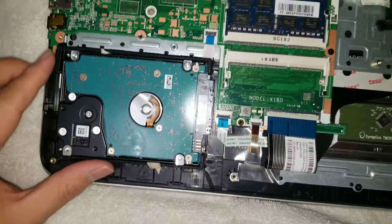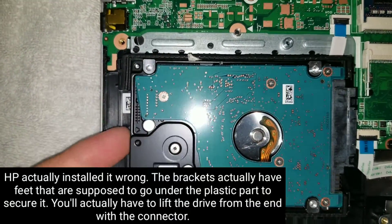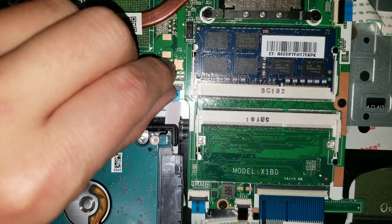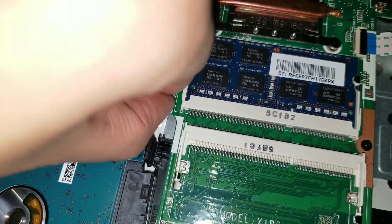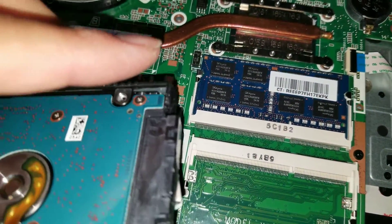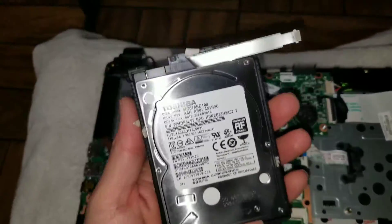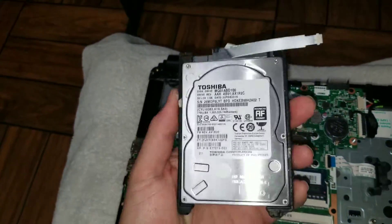Now you can see the hard drive is pretty easy to get to. There's not really anything holding it other than the rubber. To remove it, just get your finger under here and lift it up. The cable is right here, so be careful. If you need to remove the cable, flip up this little tab. Then you can lift the whole hard drive up and carefully unslot the cable. You can replace this with an SSD or another hard drive — this one the hard drive went bad, so we're actually going to replace it with an SSD and upgrade it.